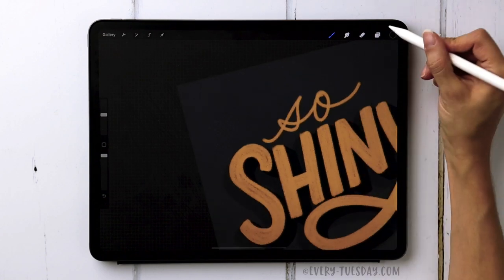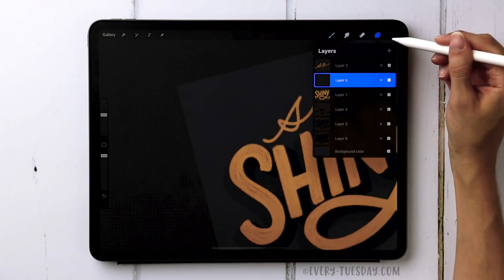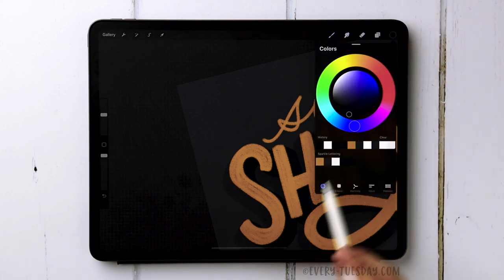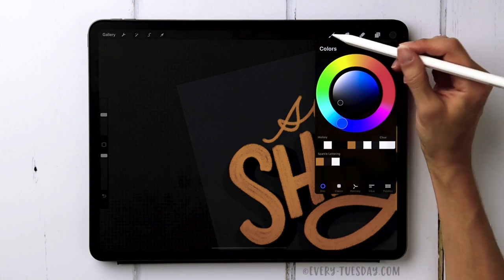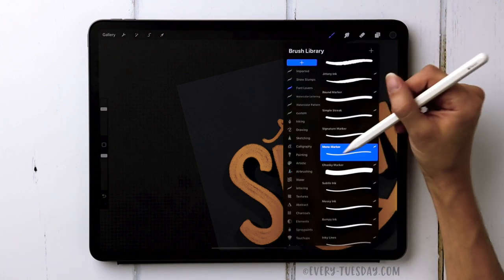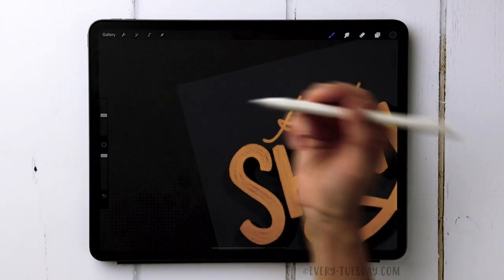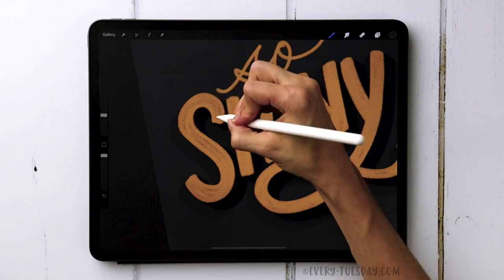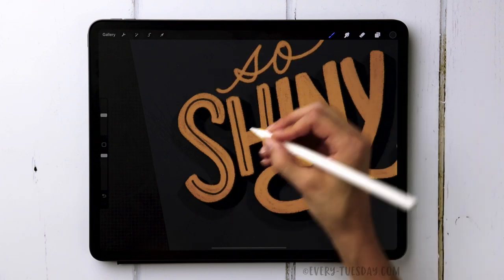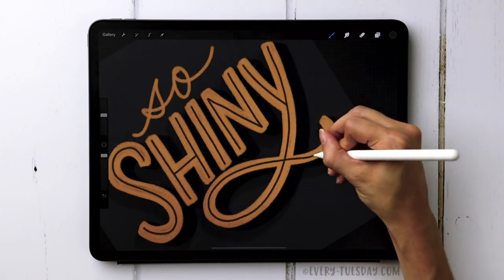On top of the 'Shiny' lettering layer, create a brand new layer. Grab the same color as the background — the second gray color — and grab the Mono Marker brush from the Font Lovers set. Reduce the size down to about 28 percent and just draw in the inline lines.